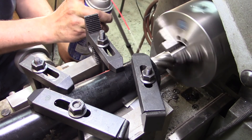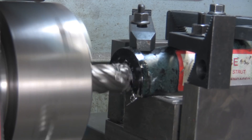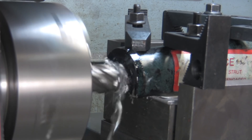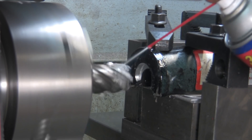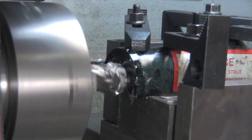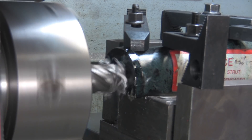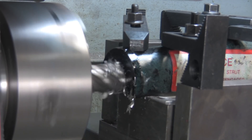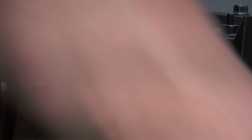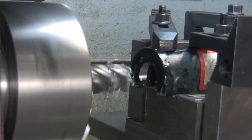Seems to be working. At the bottom here I'm just going to have to clean that up with a file because I can't raise it like I could with a horizontal boring mill, but we're going to do it.